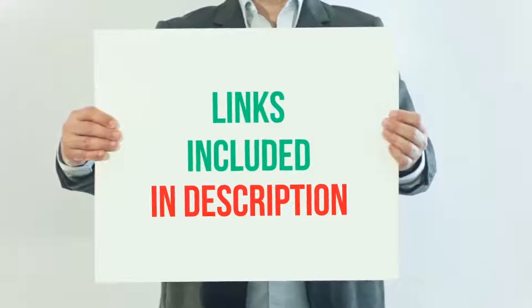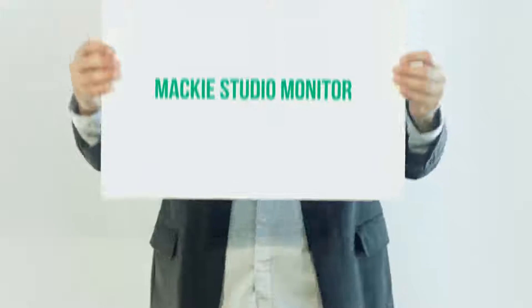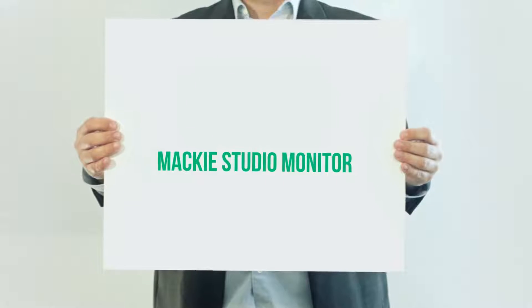For more information and current price, I included this product link in the description. Mackie Studio Monitor — coming in at number 1 are the Mackie CR3 Speakers.